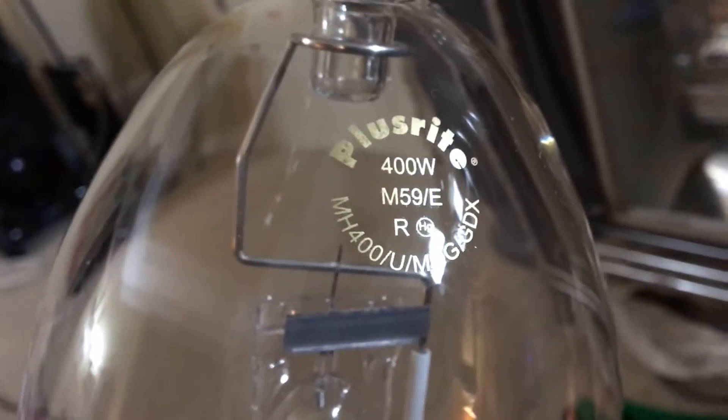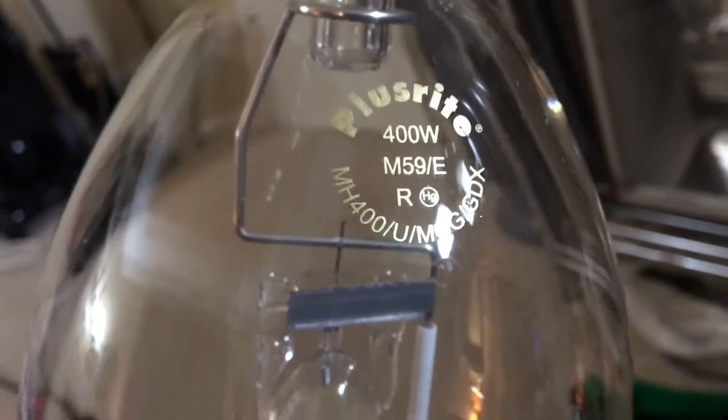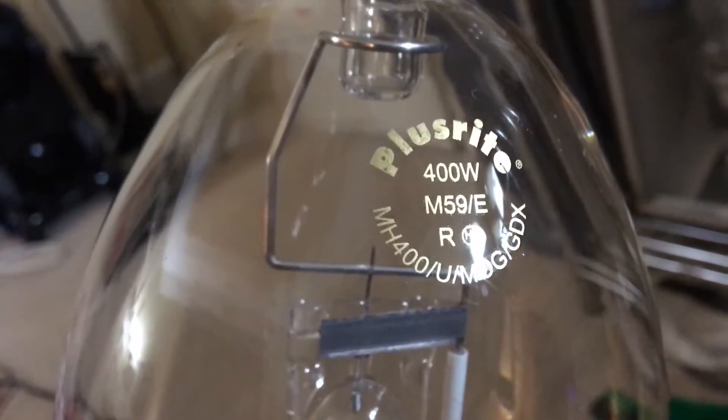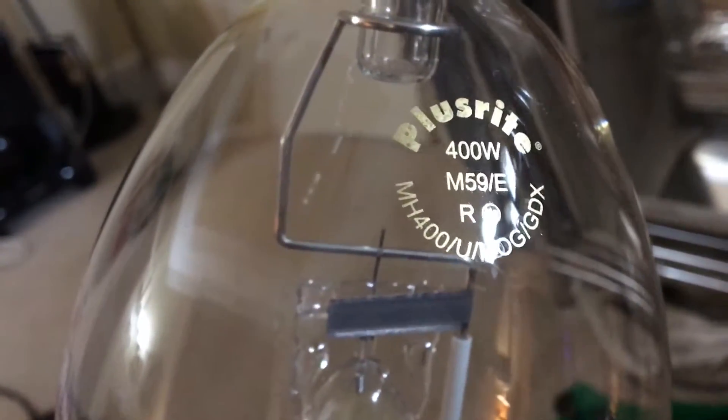It's recommended for enclosed fixtures since there's no shield around the arc tube. I do not believe PlusRite makes shielded colored metal halide bulbs. I do not believe they make open-rated colored metal halide bulbs — they make only enclosed-rated metal halide that are colored.